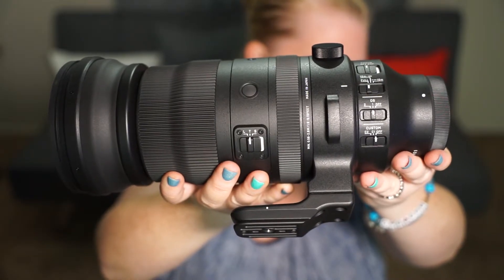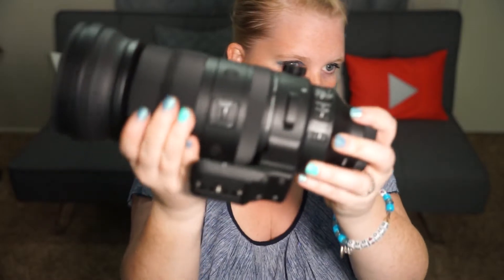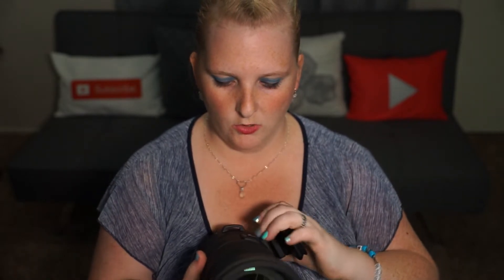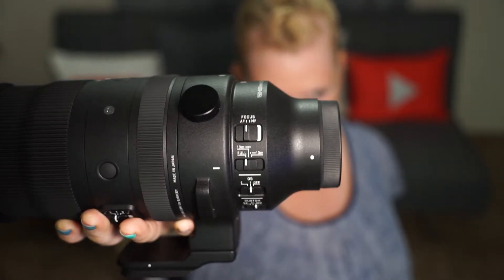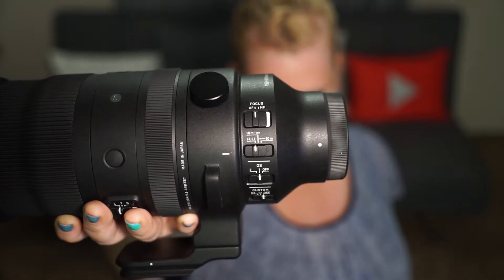There is a locking switch on the Sigma: L for lock, T for a stiffer rotation, and S for smooth, depending on what you prefer. The lock function is important when carrying your camera — it prevents the barrel from sliding out on its own, which can happen after a lot of zooming back and forth. The lock is really good when putting it away or walking around when you're not ready to shoot.